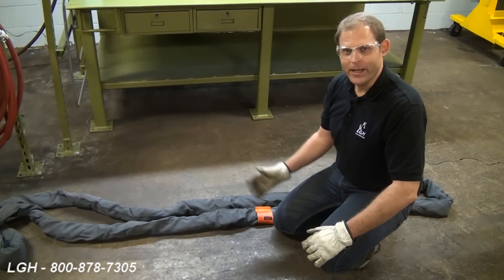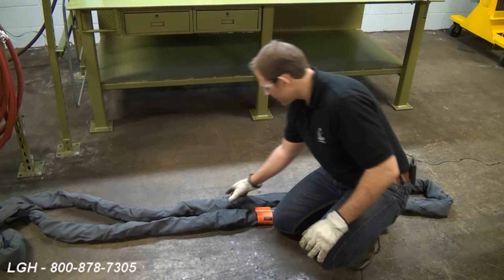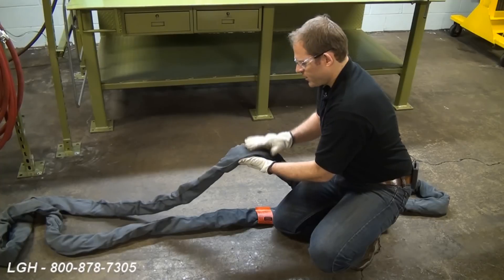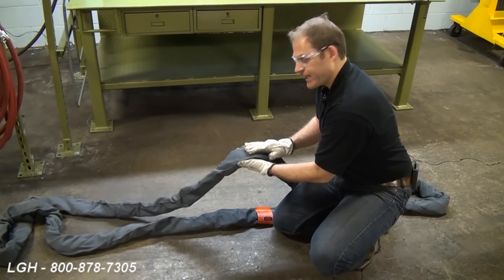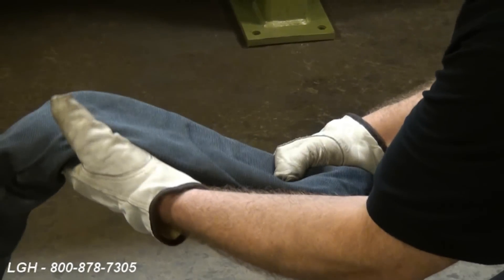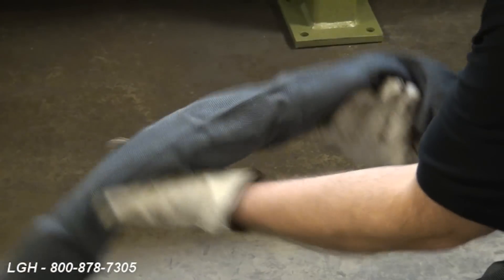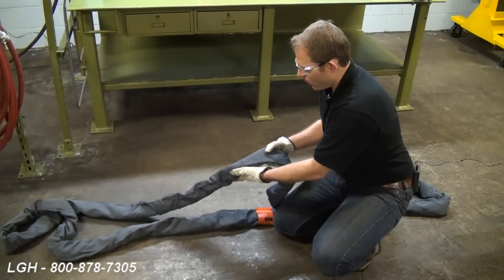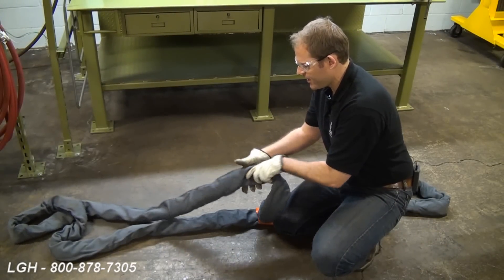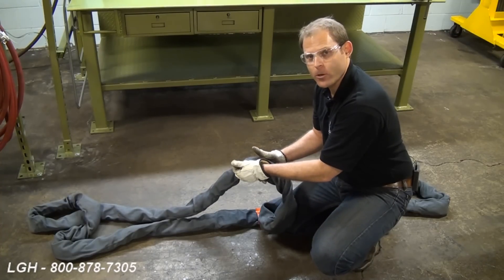Now we want to discuss the makeup of these slings as well as the daily inspection criteria. These slings are made up of inner core yarns protected by an inner and an outer protective sleeve. Every day before use, we want to inspect the entire length of the sling. We're looking for things like evidence of heat damage, chemical damage, ultraviolet ray damage, holes, cuts, tears, snags, or anything that would expose the inner core yarns.